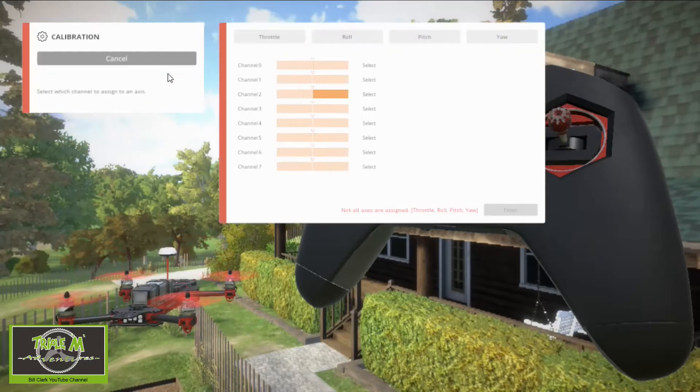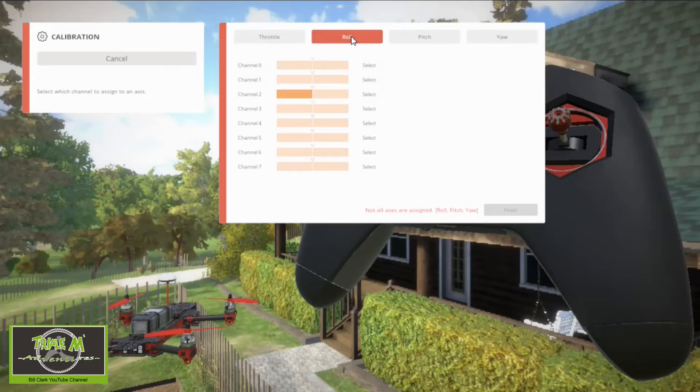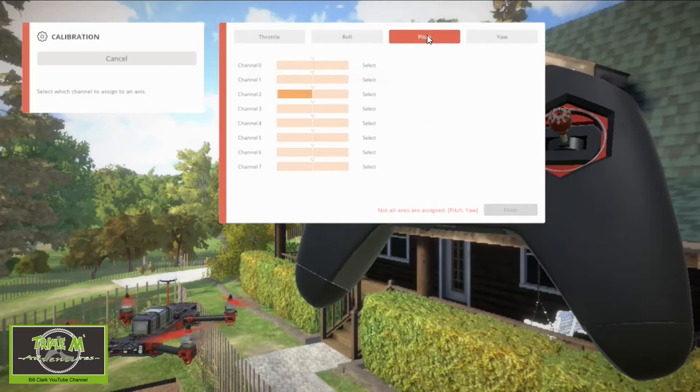I'm going to do manual calibration. I'll click 'Throttle' and then move my throttle channel — there it is — and select it. That is working the correct way. Now going to 'Roll' — there's my roll axis, I'll select it. Now on to 'Pitch' — I move my pitch stick and I can see it's on channel three, so I'll select it.